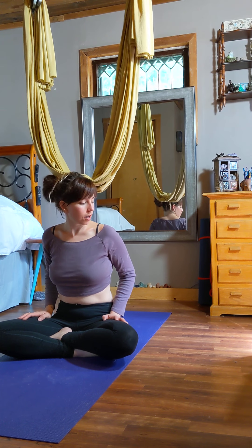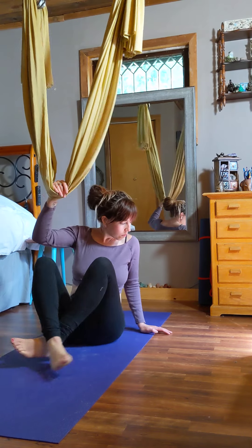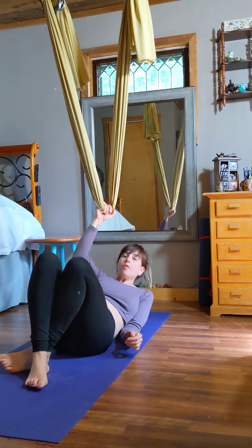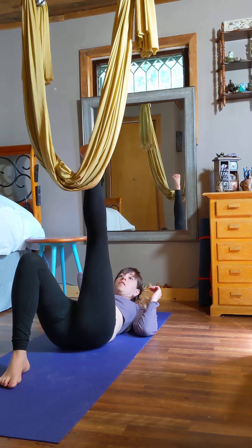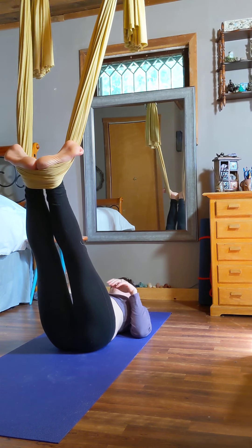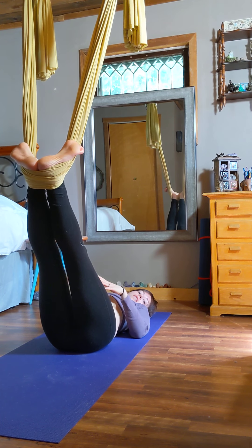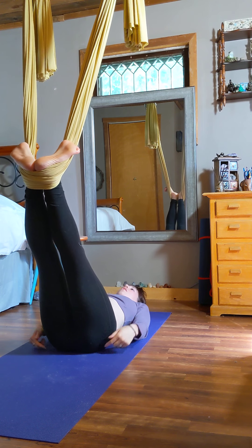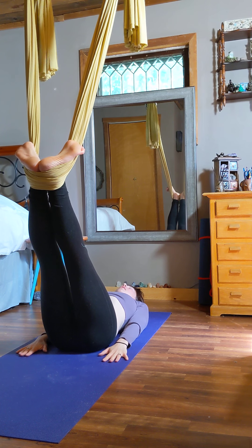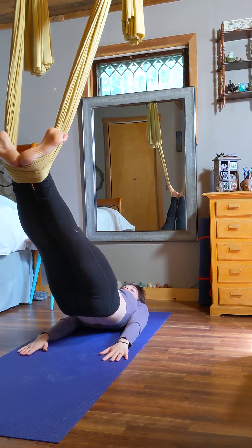We're going to start by laying on the mat. You're going to be sitting under the plumb line, which is right under the hammock. Lay down on your back, put your feet in the hammock slightly out like duck feet. Take an inhale, put your hands down on the ground palms face down, take a big deep breath in, and raise your hips up to the sky one vertebra at a time.